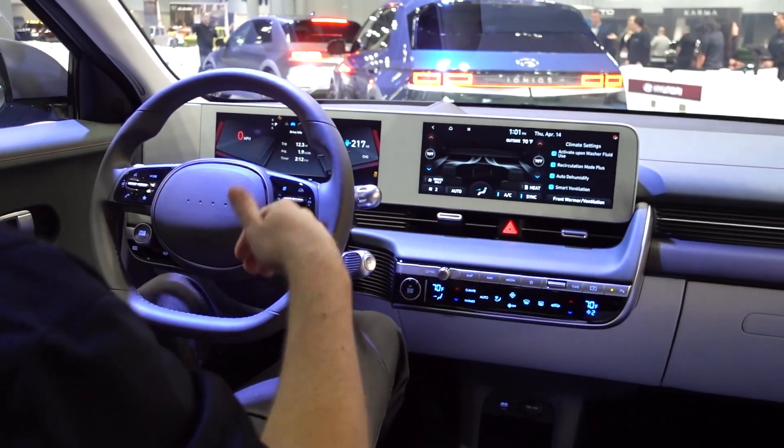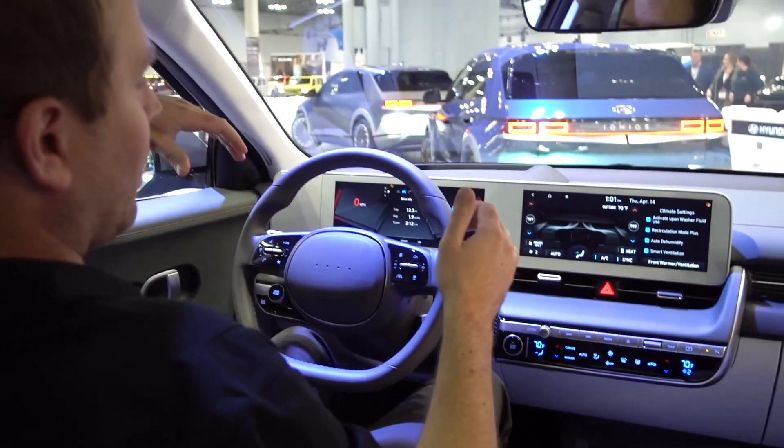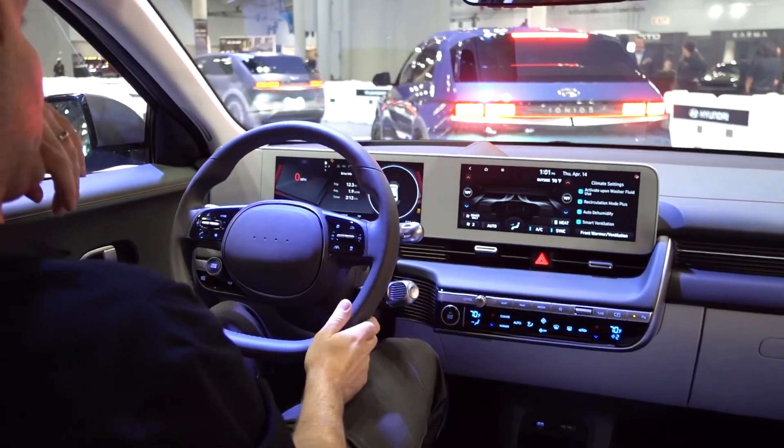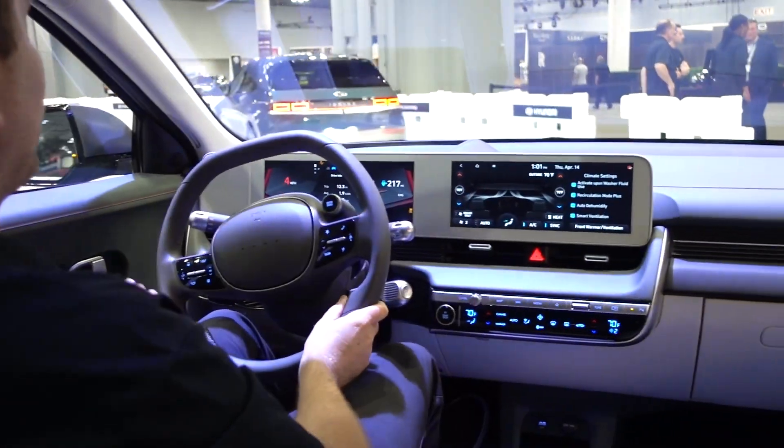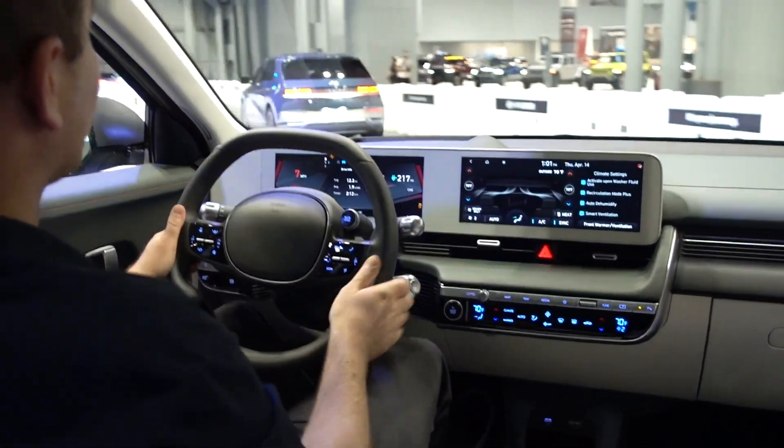This is the Ioniq 5, of course. This is Hyundai's first dedicated electric car. It has the new chassis where the batteries are all the way down in the bottom and spread out throughout the entire chassis of the car, which gives it a low center of gravity.